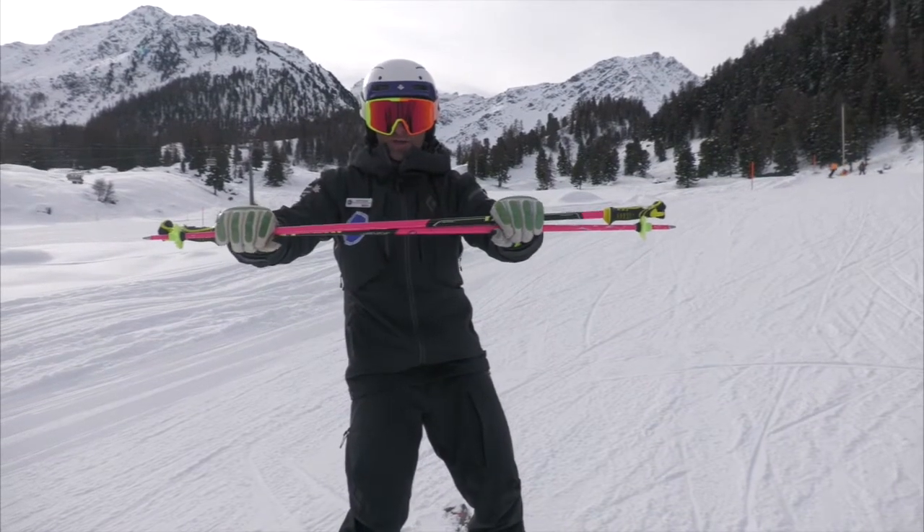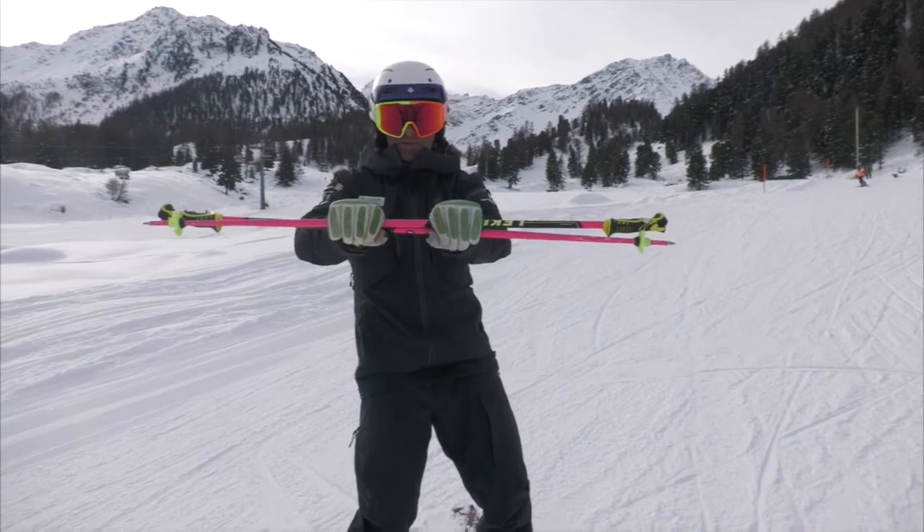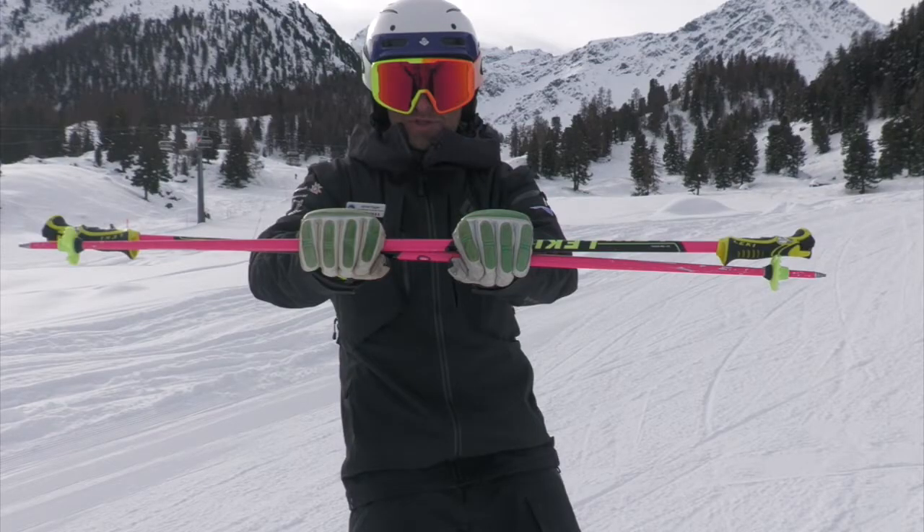To start with, we will grab our poles, put them horizontal and create a small gap between our hands of about a fist width. It's important we keep this width consistent.